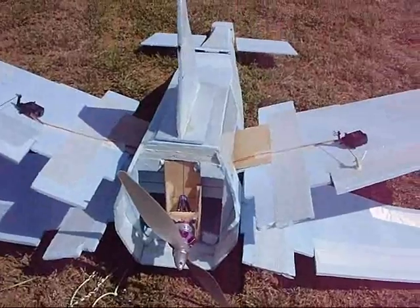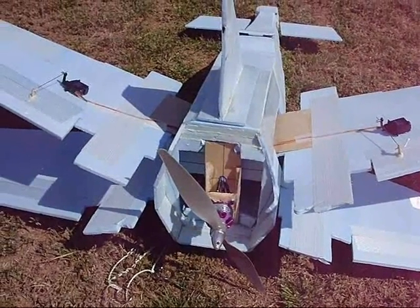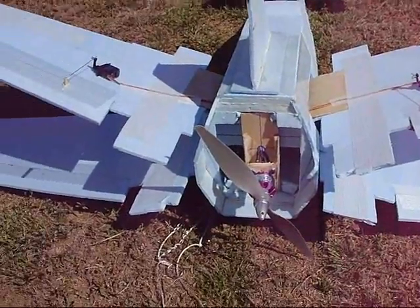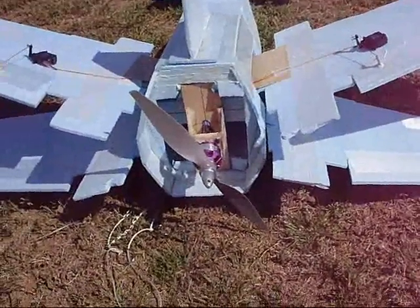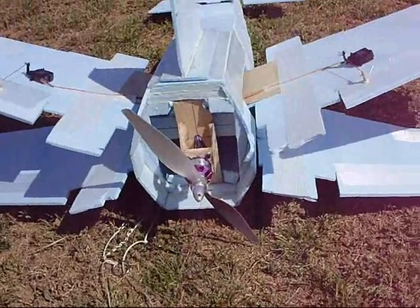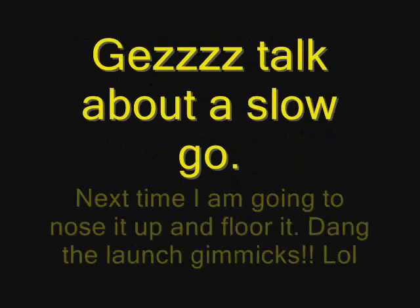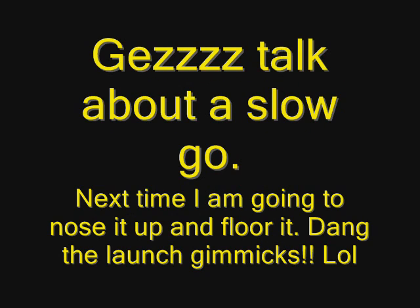So now I can't fix it here at the field — I have nothing to fix this with. I'm going to have to wait, go back home and fix it again. Alright, well that's it for this one. Dammit. I'll see you later.